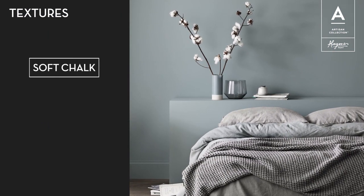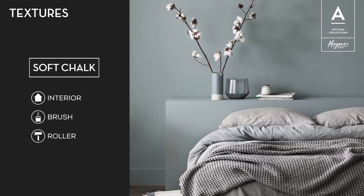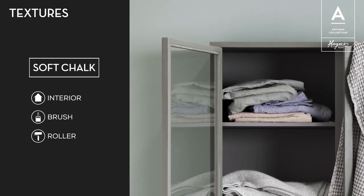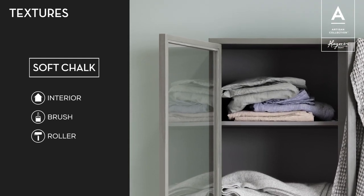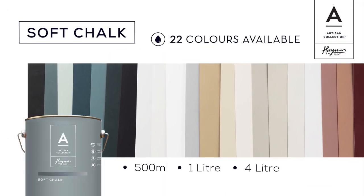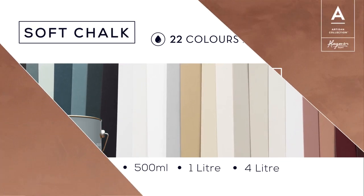Soft Chalk is a multi-faceted product with the added qualities of superior adhesion and sandability. Perfect for both broad wall applications and also furniture pieces. A velvety finish which is soft and chalk in appearance, adding to its sense of depth. Artisan Soft Chalk has a unique range of 22 colours based around trends for now and into the future.